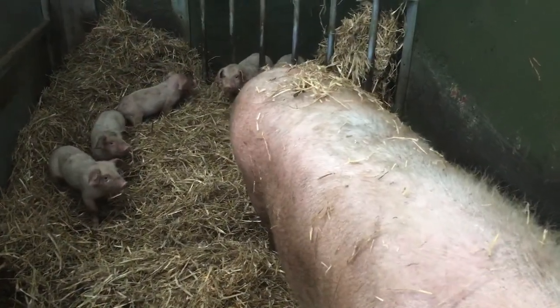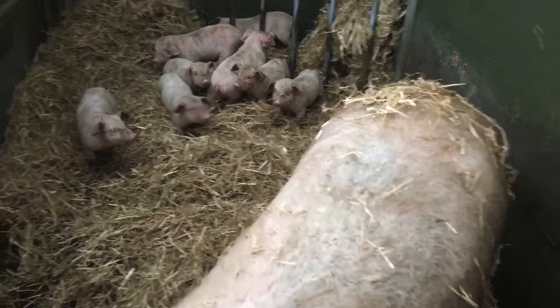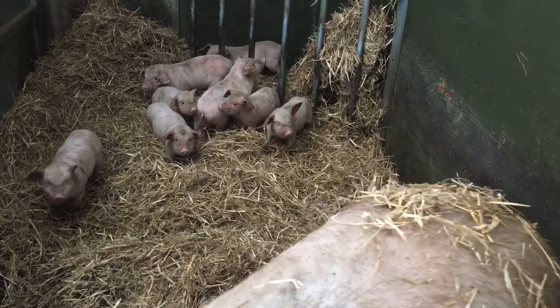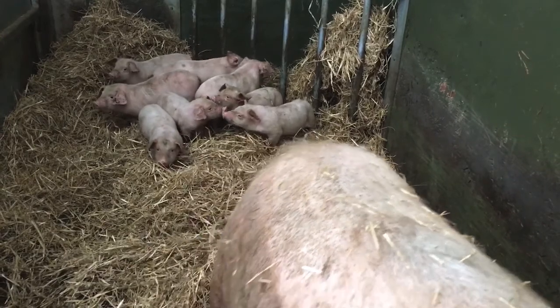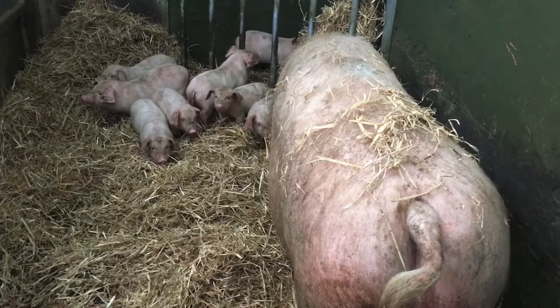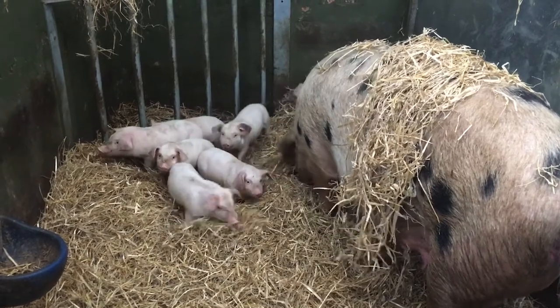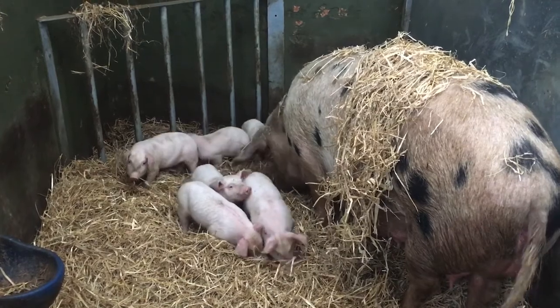We've just bedded the sows and piglets with some fresh straw - they're rather happy to see it, just got a fresh bale. We ran out yesterday, so they're a bit over-strawed really, but I thought I'd let them enjoy themselves. Now I've started talking they've all calmed down a bit. Different litter of piglets also enjoying the fresh straw.